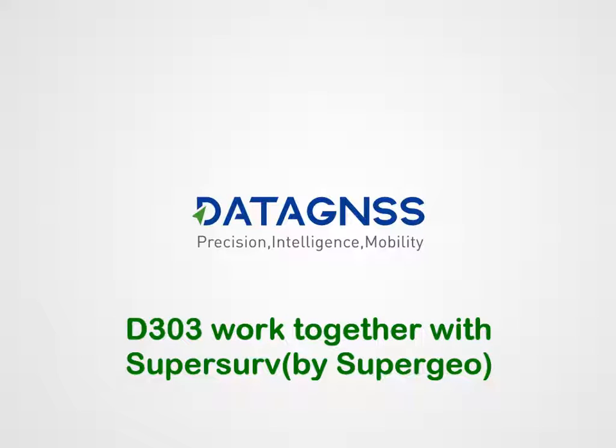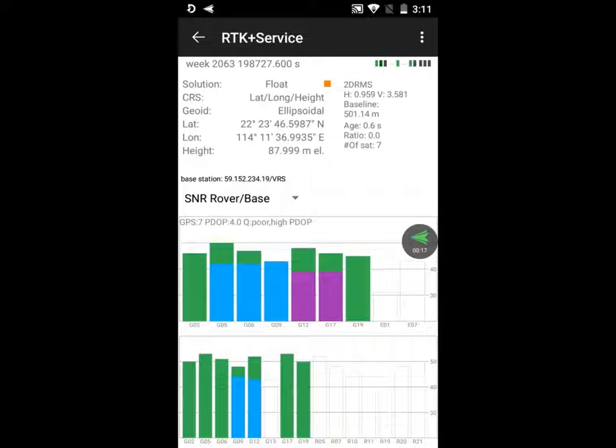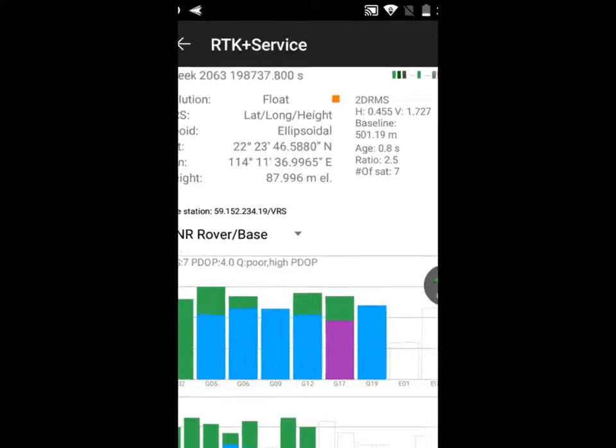This video shows SuperServe working on D303. Connector and trip. The solution is fixed.